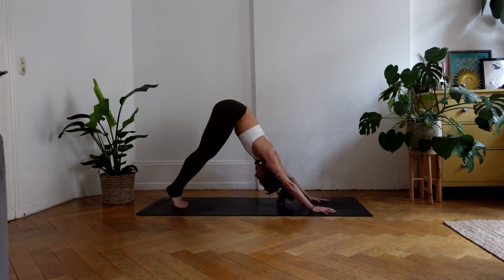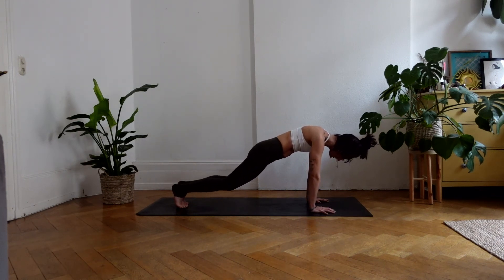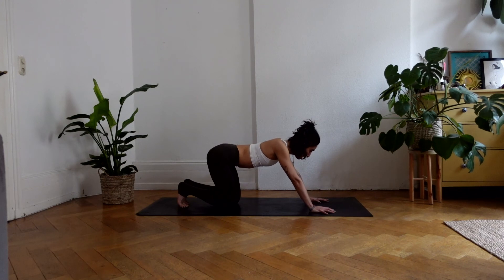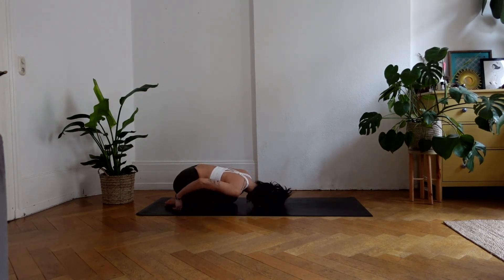One more time. Inhale, ripple forward into a high plank. With your next exhalation, release both knees back to the mat. Bringing and shifting your glutes back to your heels into your child's pose. Untuck your toes, release your forehead down, bringing your hands back. Feel the sensation of your shoulders, feel the sensation of your body, feel the sensation of your heart's desire.